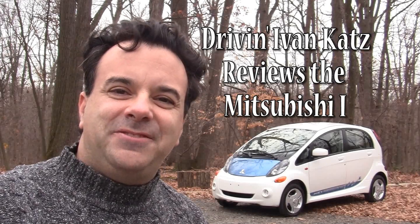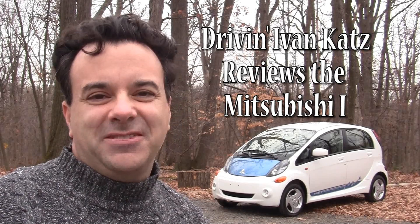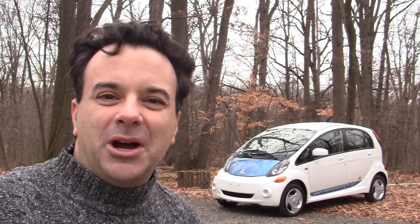The Mitsubishi Innovative Electric Vehicle — the i-MiEV. It was released in 2006 for the rest of the world. It comes to America now with a revised powertrain and it's slightly larger for our market too. But is America ready for an all-electric Mitsubishi I? Let's find out.